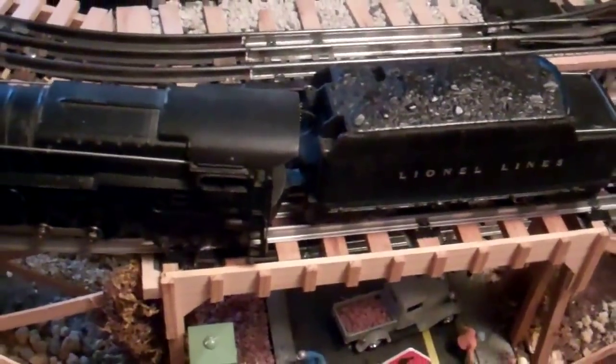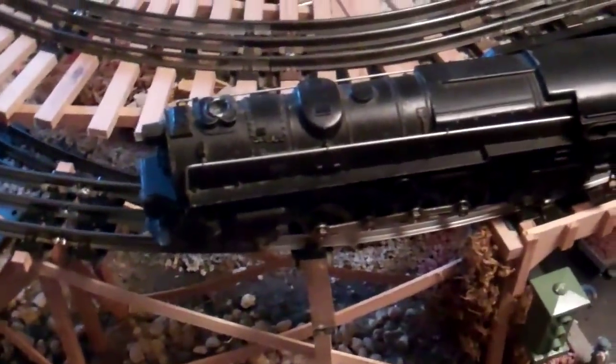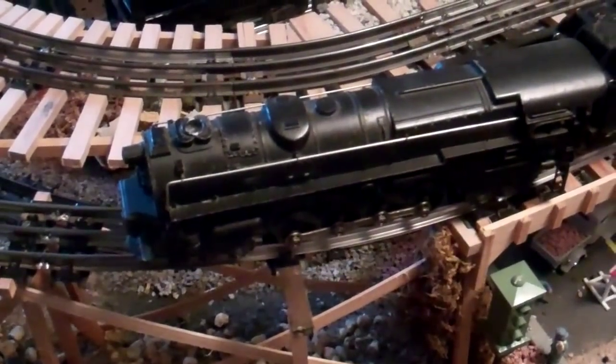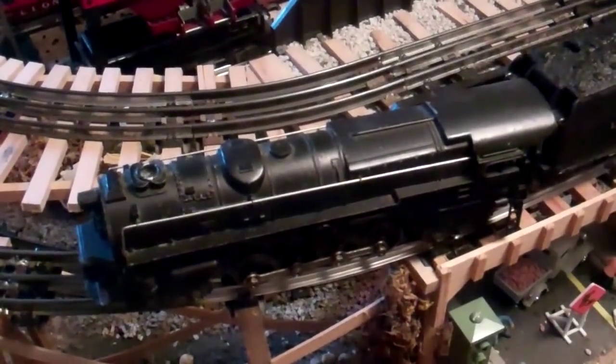This train runs very well. If you drop a smoke pill into the smoke bulb, it actually smokes alright — I do that from time to time whenever I run this. It doesn't pour out smoke, but it does smoke.